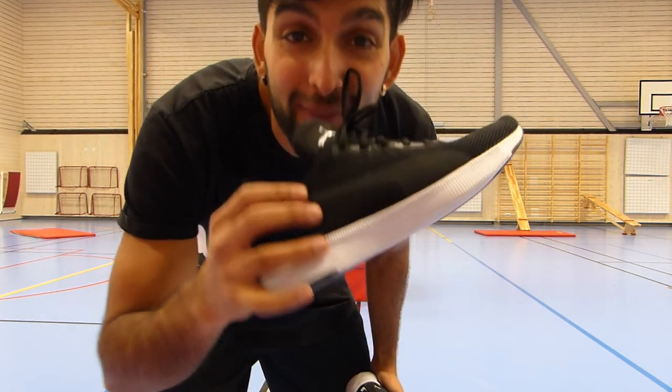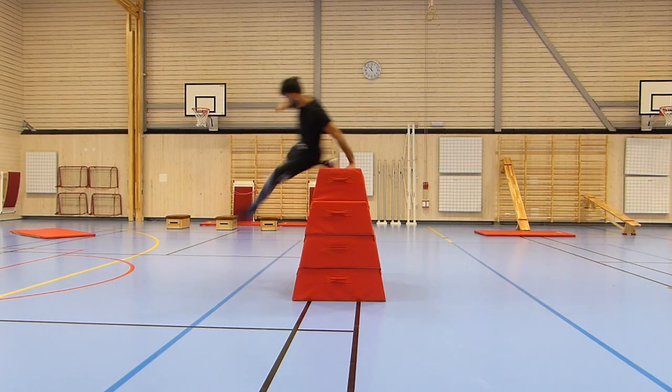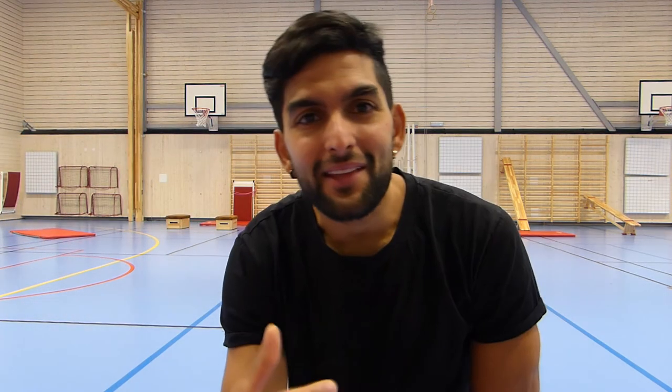Look at these — my Puma Fly Runner shoes. I've done a review and unboxing on those, so if you want to check it out, click up here.